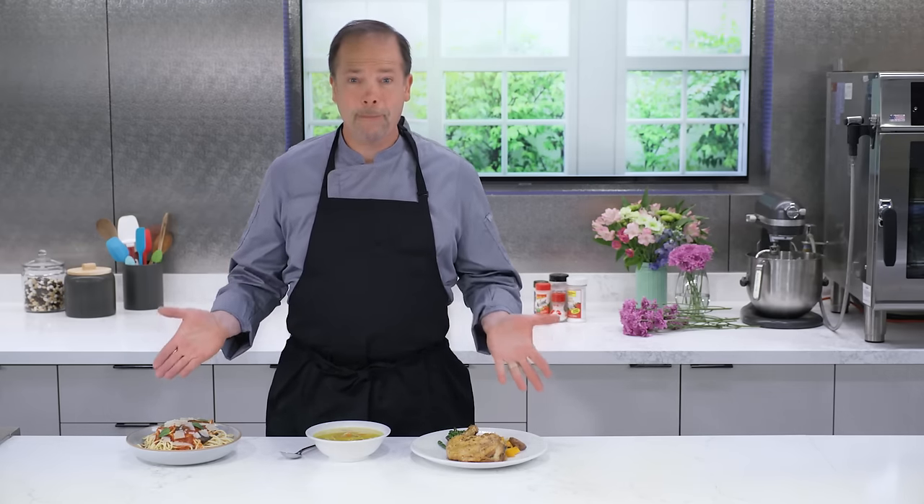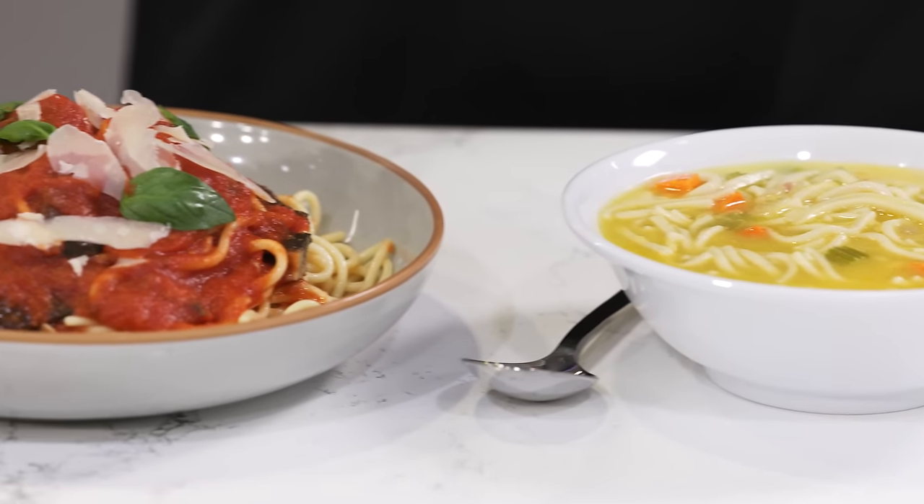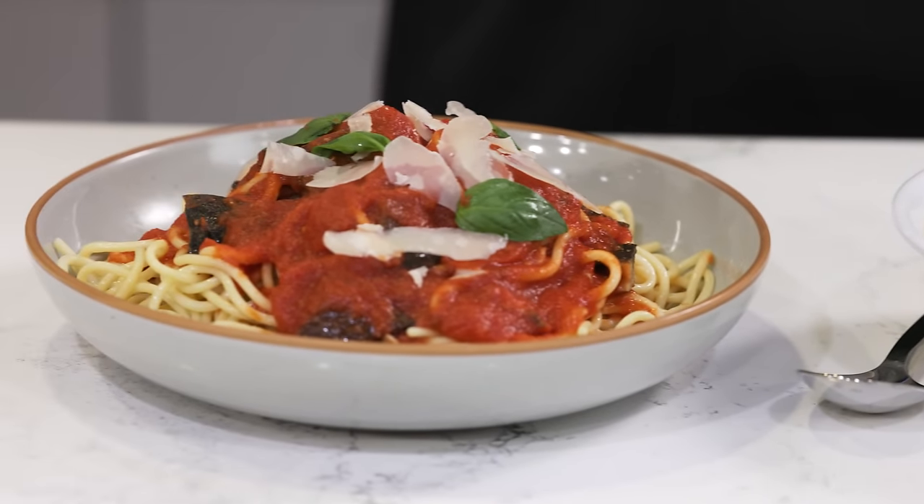We know that monosodium glutamate, or MSG, makes food taste amazing. But I'm often asked: when do you add it to food? Before cooking, during cooking, or after cooking?